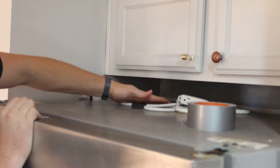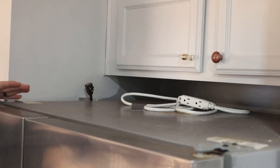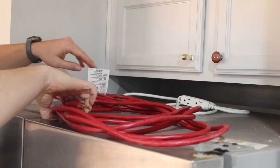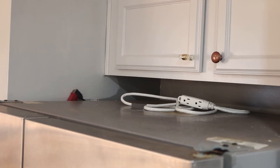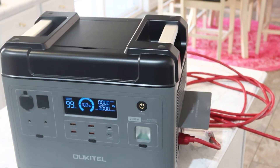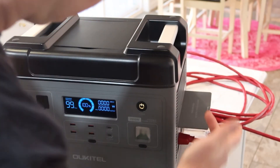I've got a regular extension cord that I'm going to plug the fridge into, then we'll bring this down to the island where the power station is and see how long it'll run the fridge. I'm going to plug this up and then turn the power on.